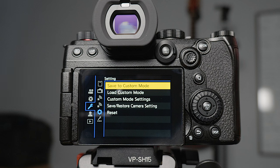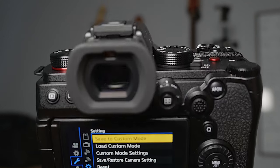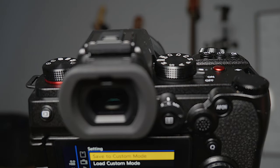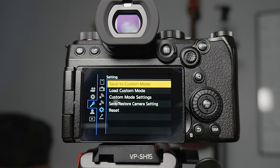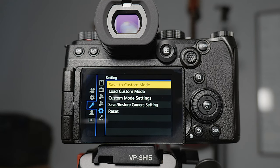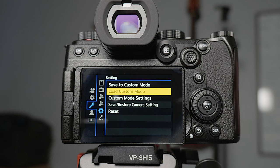Next is save to custom modes. Normally I have C1, C2, and C3 set — they're up here on the dial — and I've got each one set for different frame rates, but with basically the same settings otherwise. The load custom mode feature lets you save your custom modes onto an SD card, so if you've got multiple of the same camera you can put that SD card in another one and just load them all in.